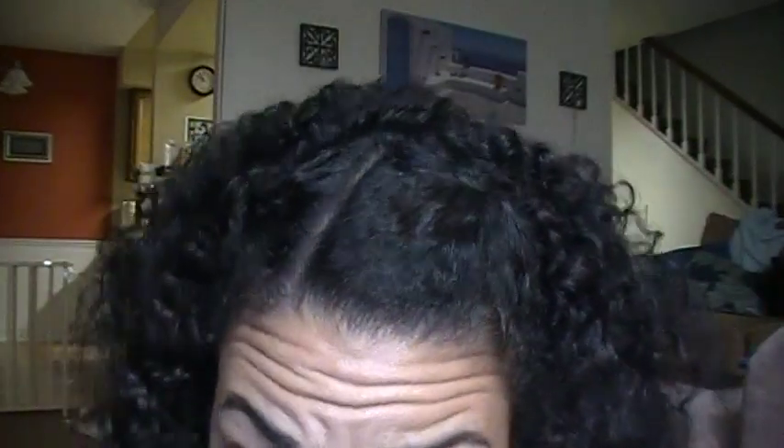I did a braid out last night — another attempt at my protective styling — and it came out cute. It's not that bad. It's a little frizzy, especially on this side, and this side's a little flat. I tried to do some French braids up here coming forward and it just came out weird, so that's why I pinned it back here — I just braided it and then pinned it in the back.